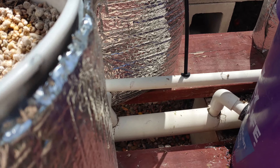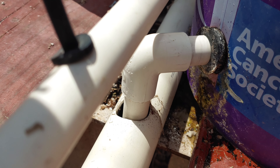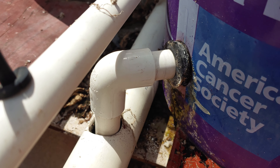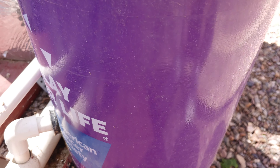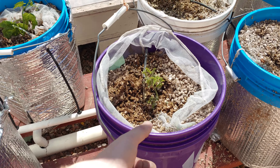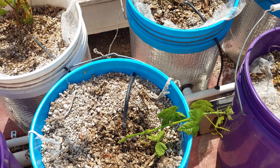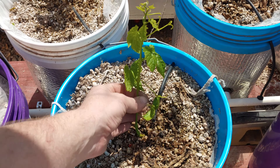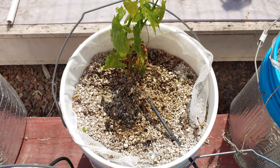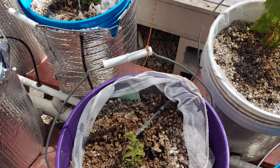And then we'll go check out the dutch buckets. Flowers are falling on me. I got all these cleaned out — I found one that has a leak right there; that grommet's leaking, so I'll have to take this one out and repair it or get a new bucket. I think these are two years old, so they should be starting to break down anyway.